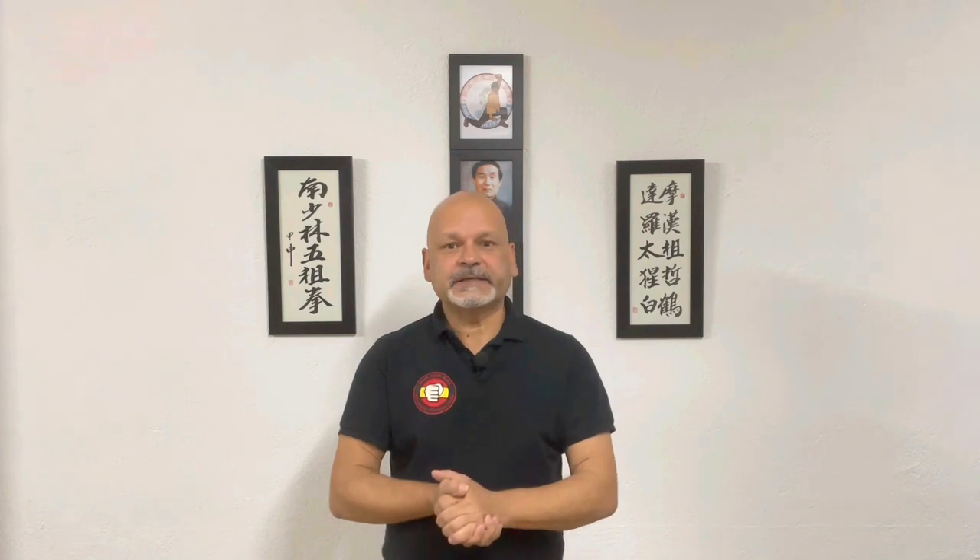Hello again. Before I teach a beginner to intercept attacks, I teach them first to be unafraid of getting hit and to maintain their structure and their routing even if they do get hit. So how do I teach that? Let's take a look.